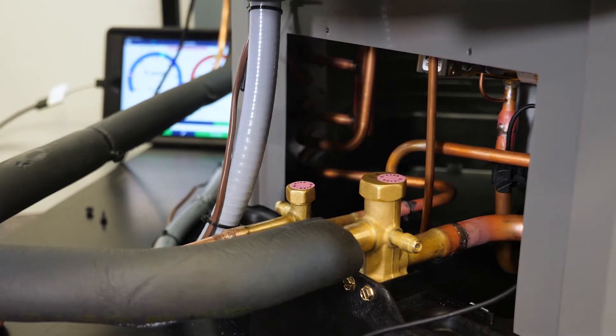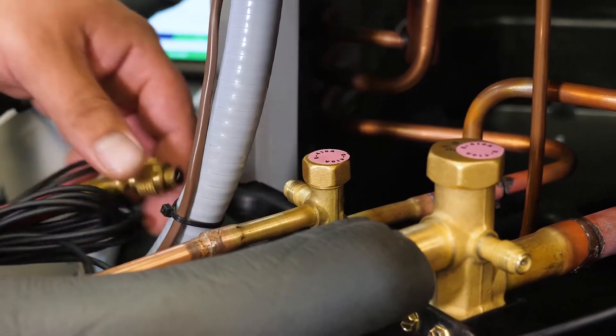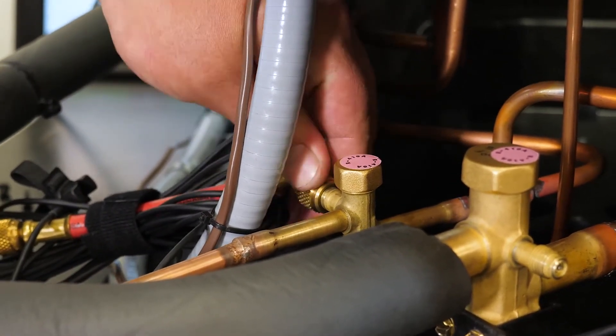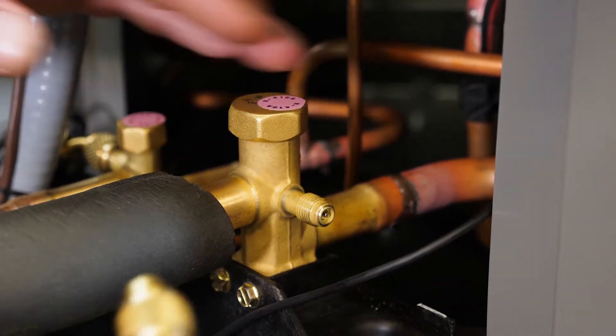Here we have our liquid line access port and our suction line access port. I'll hook our high pressure probe up to the liquid line, and now I'll hook up the low pressure probe to the suction port.